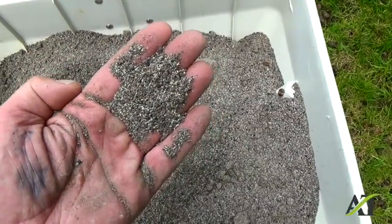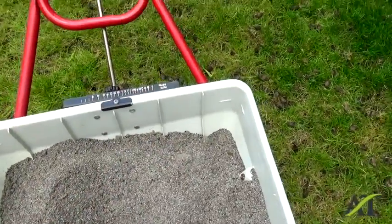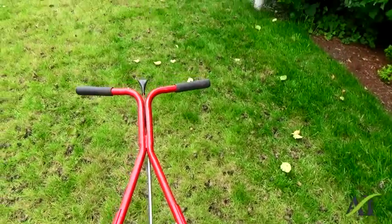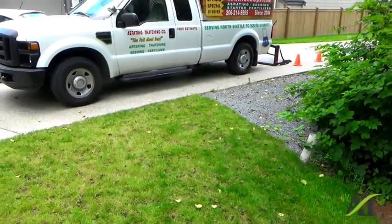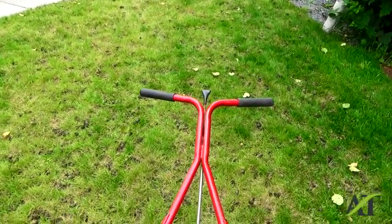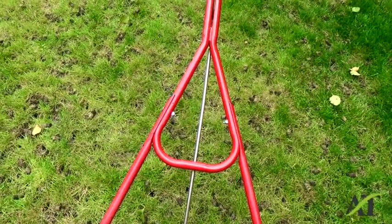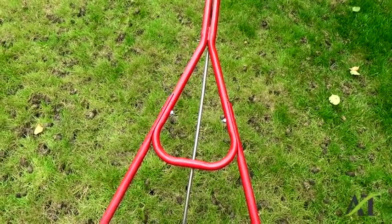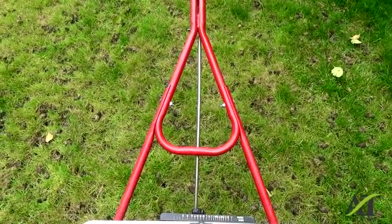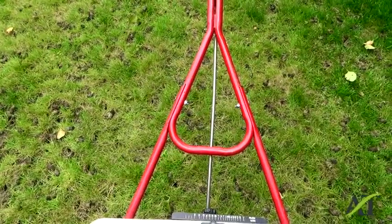He has maybe 2,000 square feet of lawn and this is not a one-time shot. I'll be working on this several times a year — he needs to aerate, seed, and fertilize several times a year and apply this amendment. Once again, this is Stuart and I'm a landscaper trained by a golf course superintendent. If you like this video, please click the like button or subscribe to my channel. Thank you, bye.